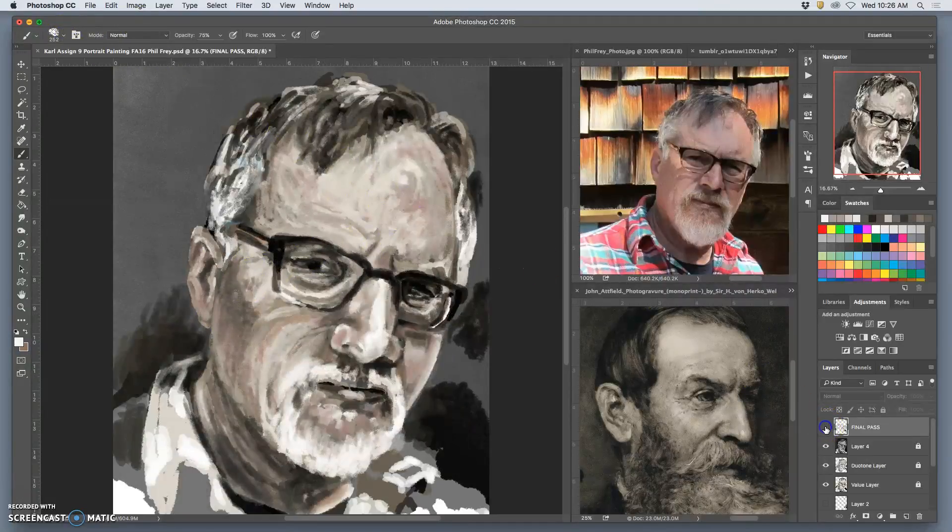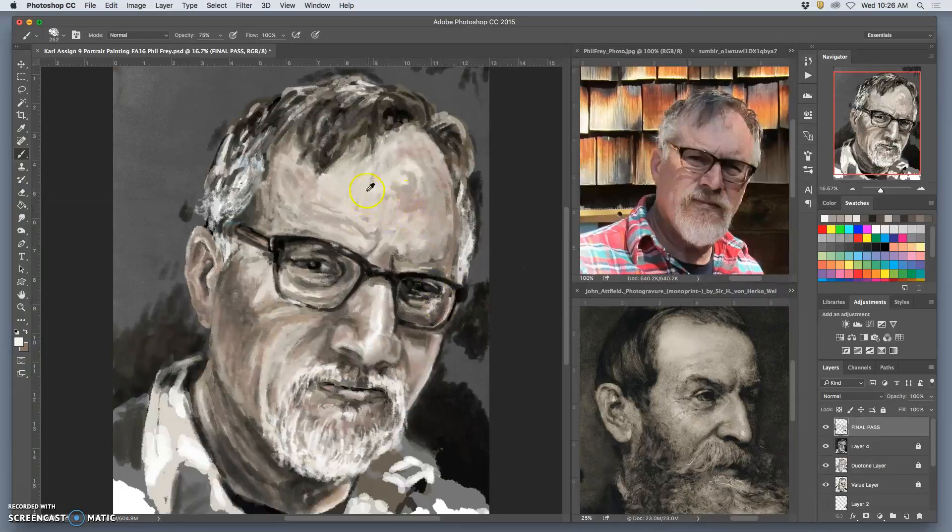Even though it's the final pass layer, it doesn't all need to be tiny brushwork. If you see something that needs to be worked with a little bit, you can go to a larger brush. I want to soften this shadow's edge a little, bring it down, give it some more variety. So I'm working at a lower opacity and kind of glazing over — just like you would in a painting.